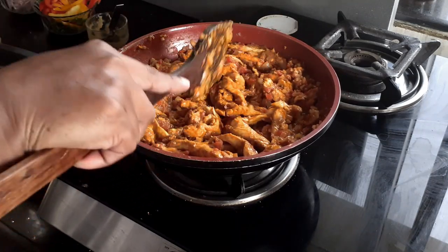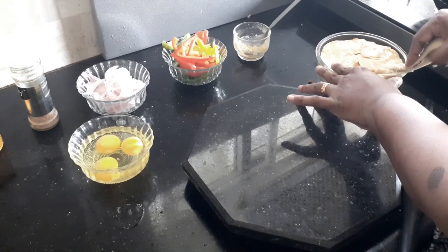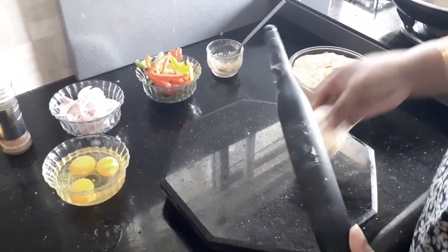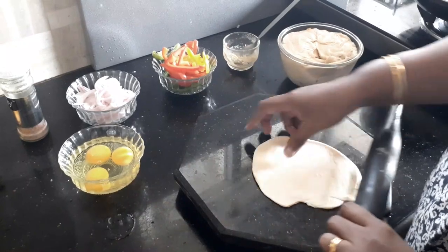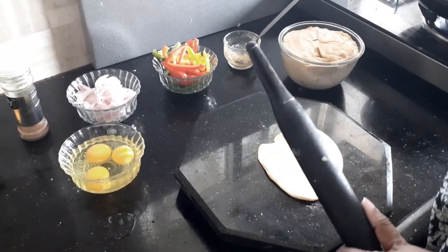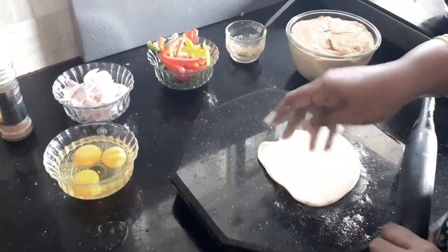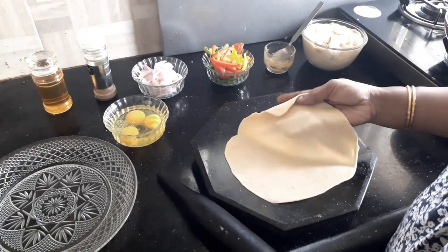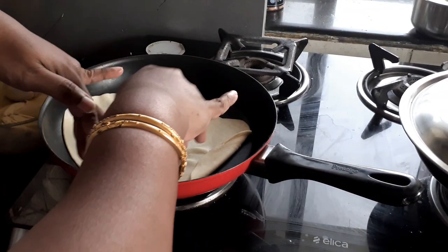The cooking time will take at least another 10 to 12 minutes. While the chicken is getting cooked, let us make small balls from the dough and start rolling. Just ensure that the rotis are thin so that you can get good flaky rolls. I've rolled it into a thin roti now.